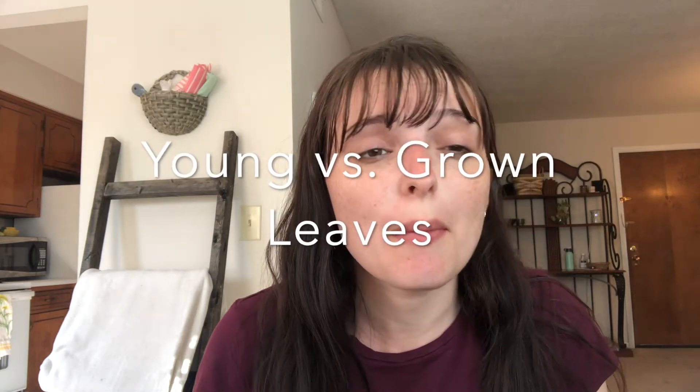Hi guys, today I'm going to show you some of my plants so I can show you the difference between a young plant and the parent or grown plant. So I've taken some pictures of this plant, the little tiny leaves, and then I've let it grow for about a week so you can see the difference. So I'll put that right here.